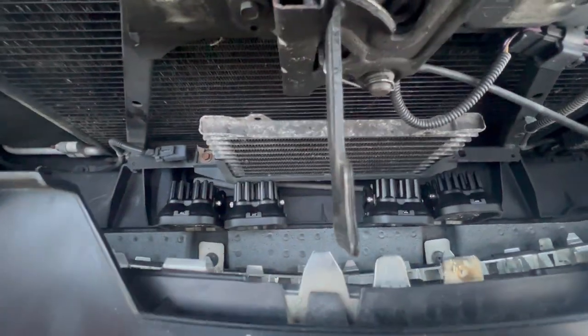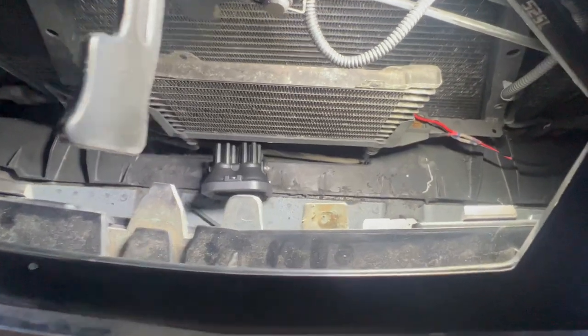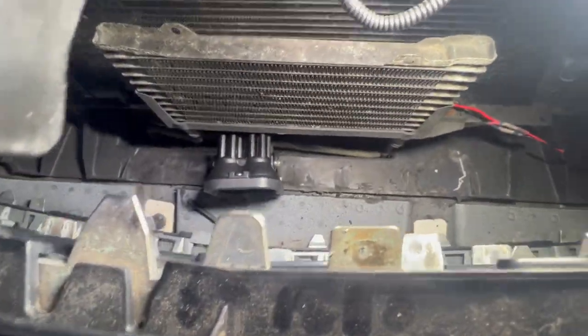I've got my four lights where I think I'm going to put them, so I started making a wiring harness. Still working on mounting — finding the spots for placement.